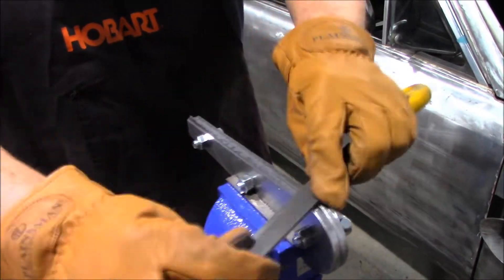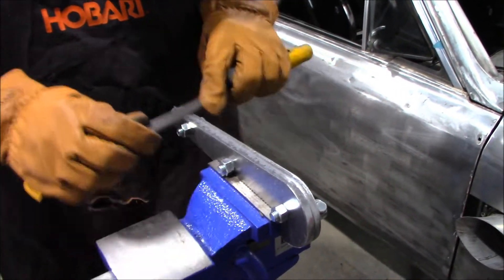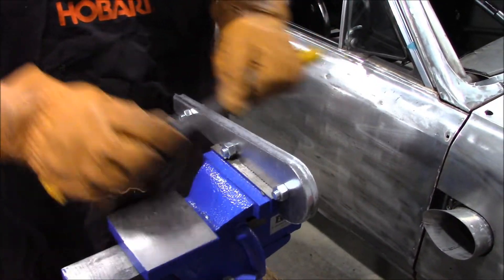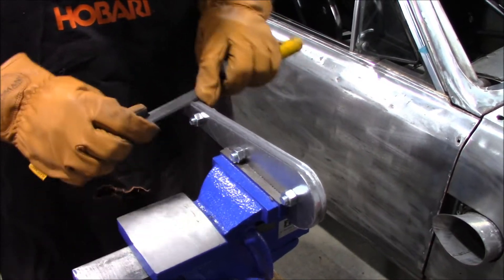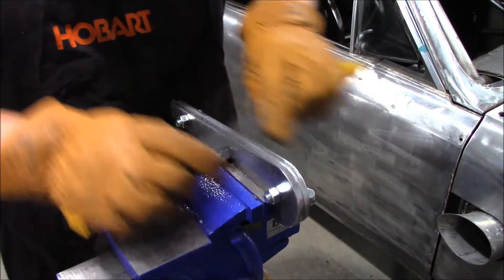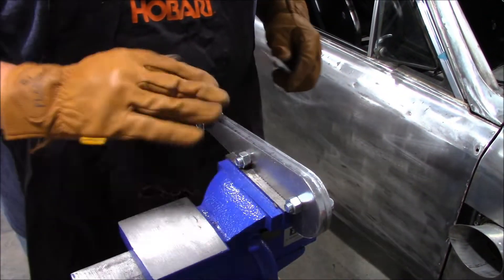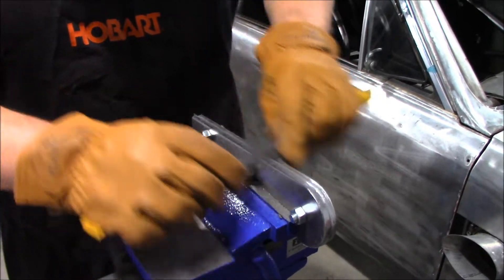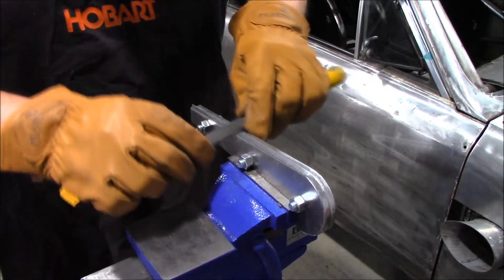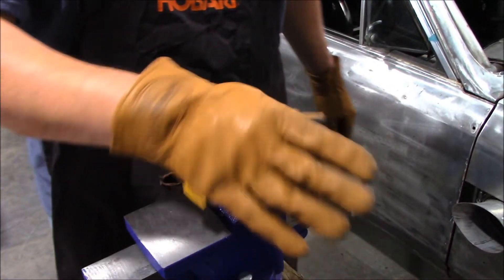You guys will notice how he's holding the file here. This is a neat little trick that dad taught me — this is called draw filing. If you file this way, there's a correct way of holding a file, believe it or not. If you file something this way, you'll actually shave more material off and it will shave it evenly. It's a pretty neat handy tip to use if you're filing anything with any type of file — it's definitely the correct way to use your tools.